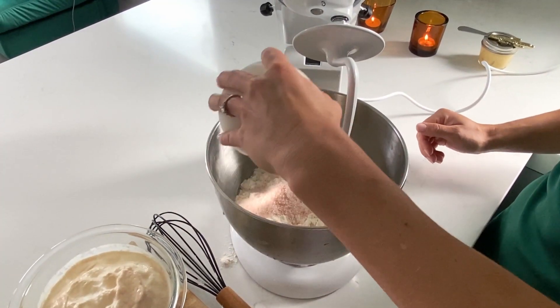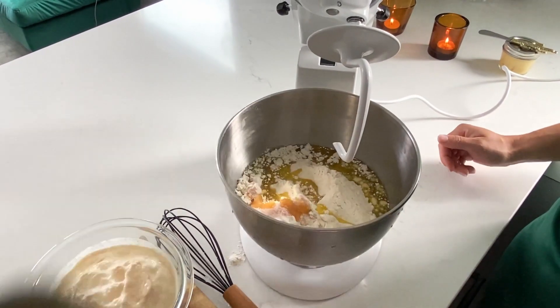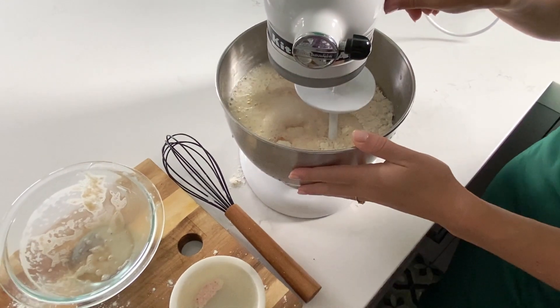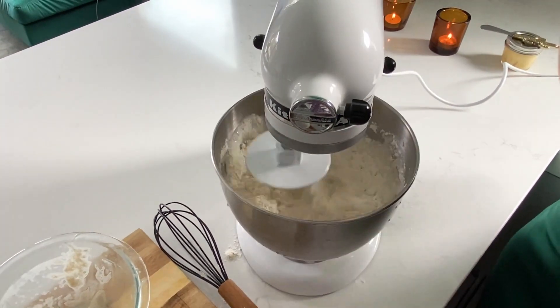Next we're going to add one tablespoon of salt, half a cup of olive oil, and our yeast mixture. Then using your bread hook attachment you're just going to mix this on medium speed for about five to six minutes until the bread all comes together.